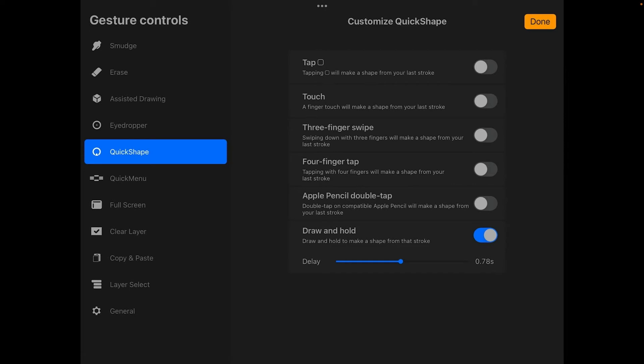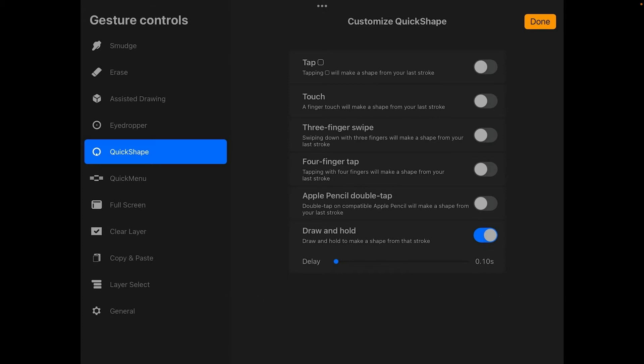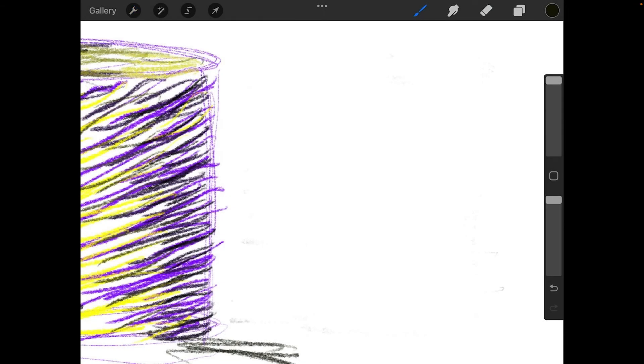At the bottom of Quick Shape you'll see 'Draw and Hold.' We're going to bring that delay all the way down — this controls our quick shapes, and we want it as instantaneous as possible. Usually you'd leave it around 0.6 to 0.8 to avoid it triggering accidentally while drawing, but we're going to set it all the way down to 0.1. Hit Done.